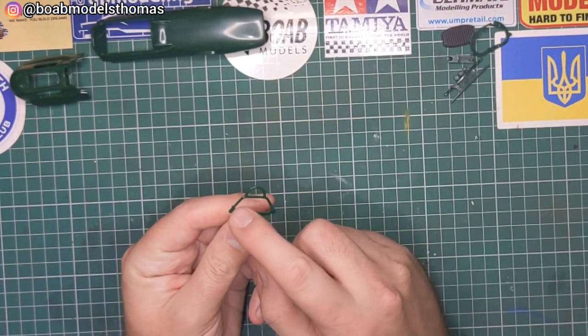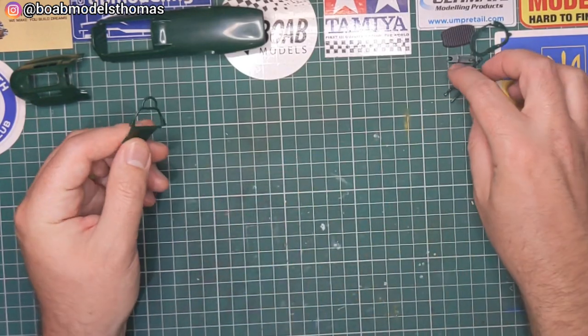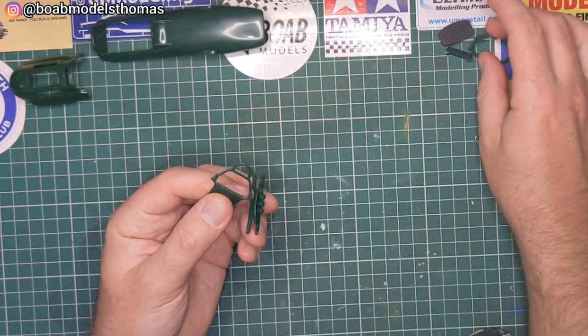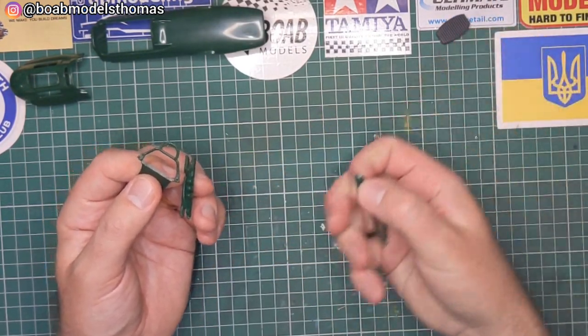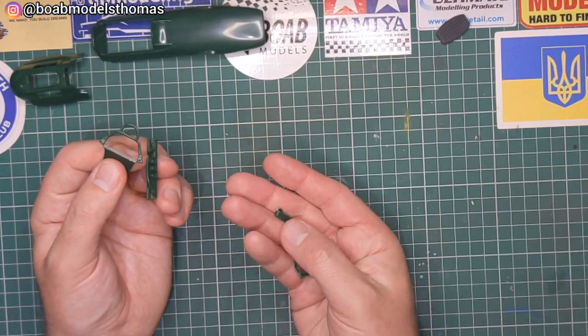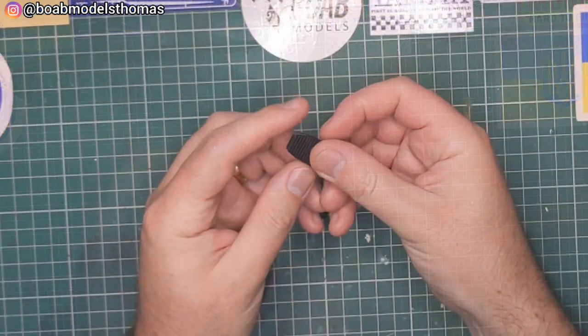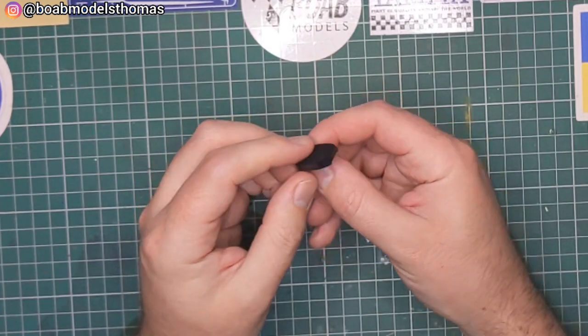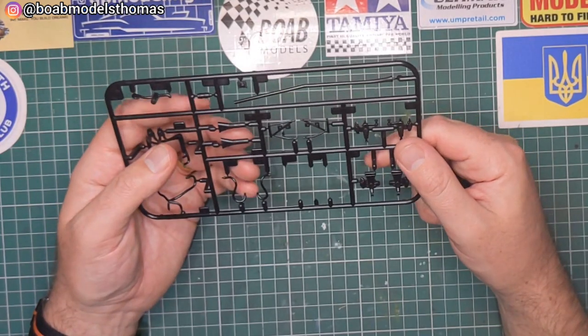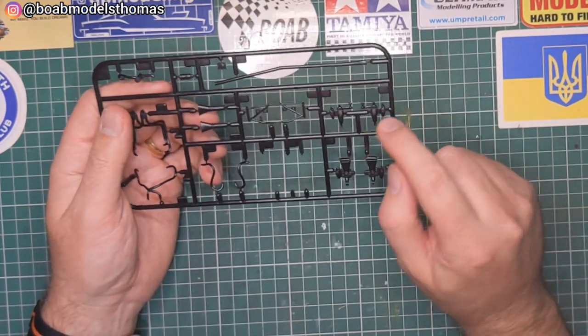You've got other parts here — that's the roll hoop, which will need to be silver — and what I think are parts of the pedals, along with other small parts. There's what I think is the radiator from the black sprue. The rest of the black sprue is here with lots of piping and things like that for the exhaust.